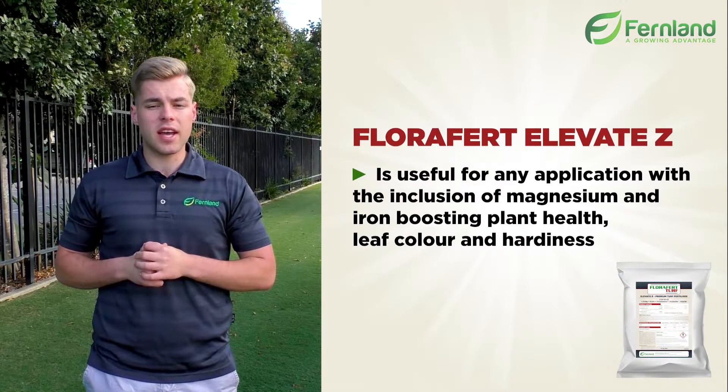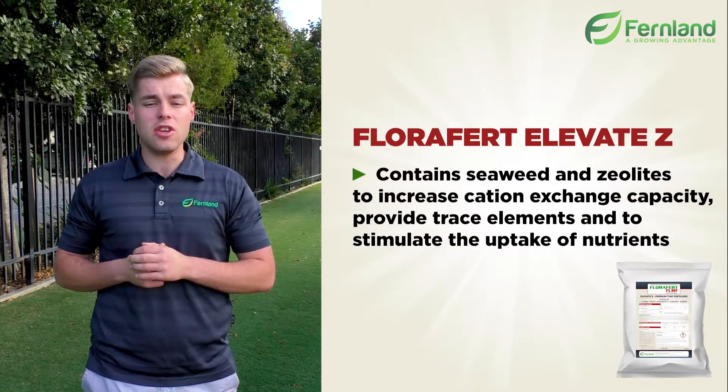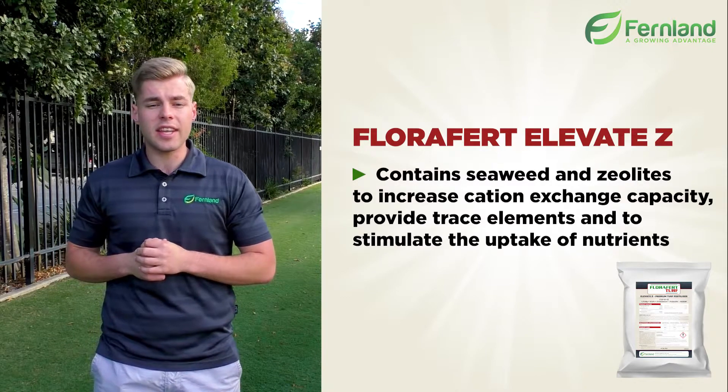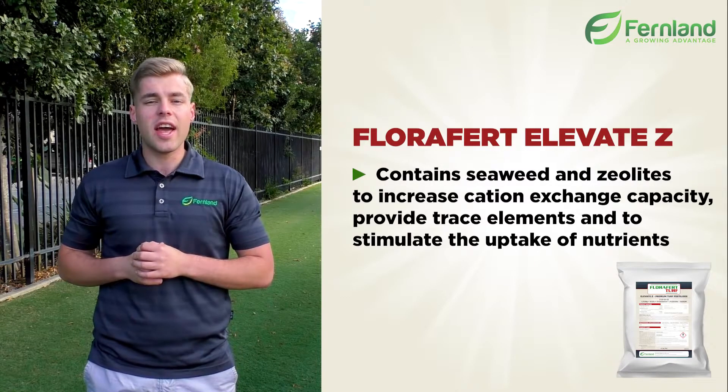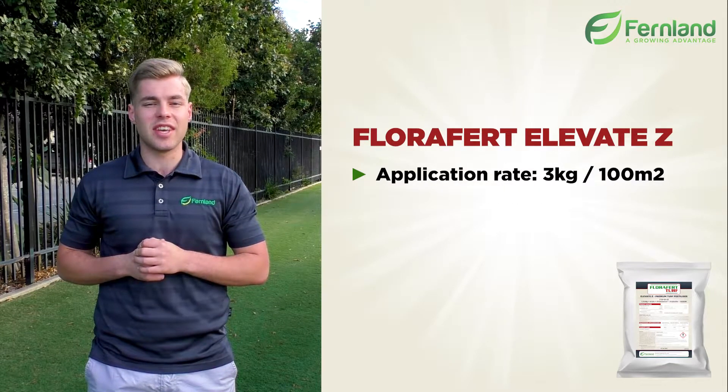With the 12% potassium this helped increase the vigor of the plant, the sulfur to help unlock key nutrients in the soil, magnesium for chlorophyll production, and finally seaweed to stimulate root growth and protect it against stress and disease.